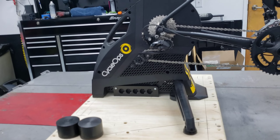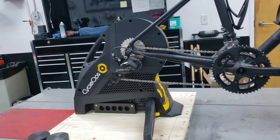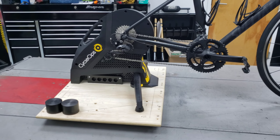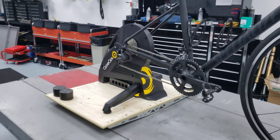You actually don't even need the legs deployed — it's so solid. But we've deployed the legs and bolted them just in case there are high wattage riders, or people who like to do a lot of standing climbing or sprinting. It just gives it bomb-proof stability.